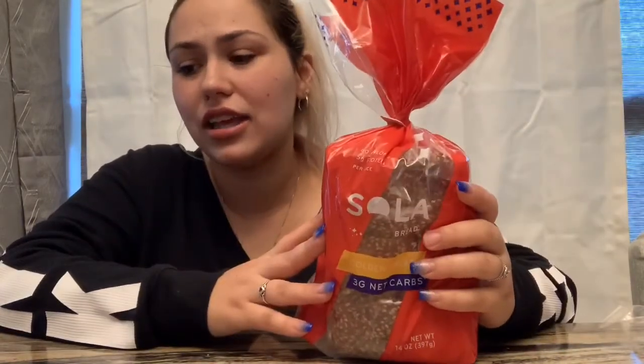I was curious to see if it was going to be like the other bread I tried or if it was actually going to taste more like bread. The first one I tried was pretty good, but I never repurchased it. I thought I could just make my own mud cake bread in the oven and I like the taste of that better. But I've been seeing this one, and they have different types of flavors.